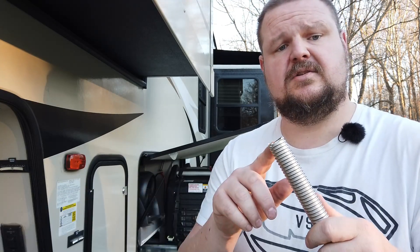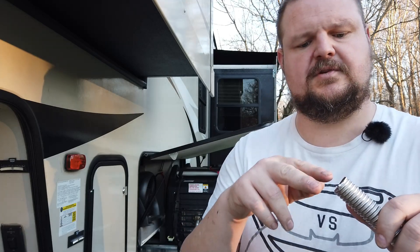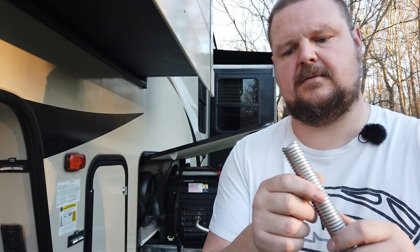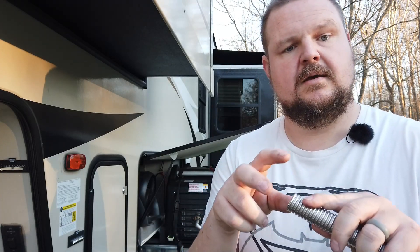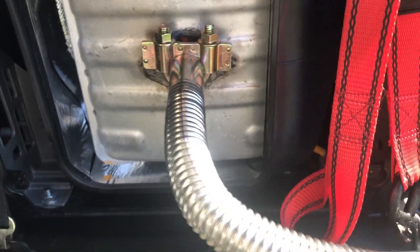To cut it, I used a hacksaw the first time, but the second time I found tin snips worked great for cleaning it up. With tin snips you can't just cut in the middle — you still need an opening — but for trimming it down, tin snips worked perfectly. Then I took a piece of aluminum screen, put it over the end, and put a hose clamp on there, and it seemed like it would hold with no problems.